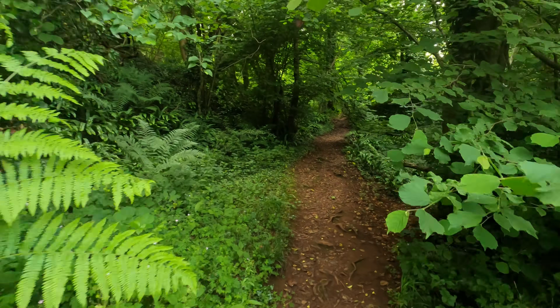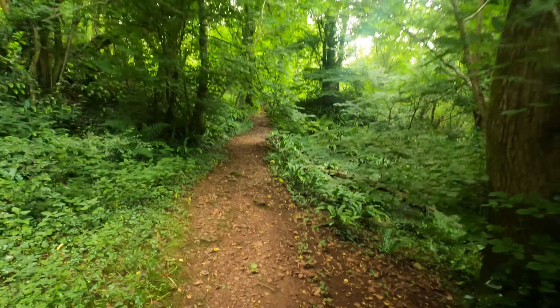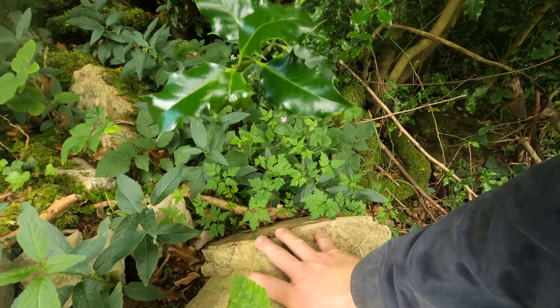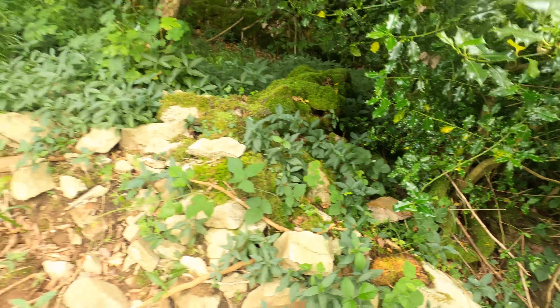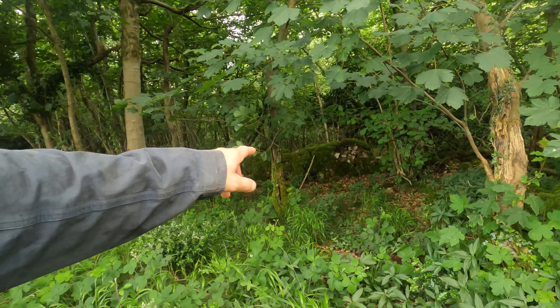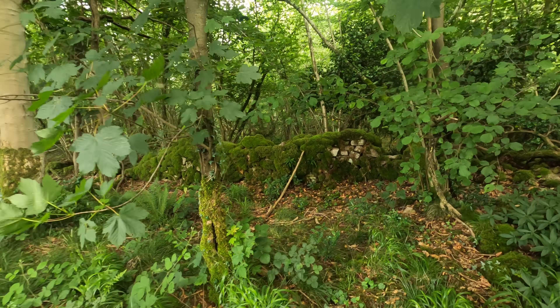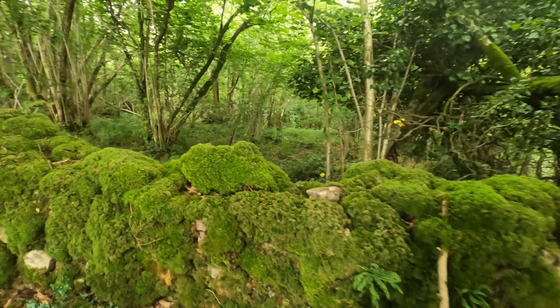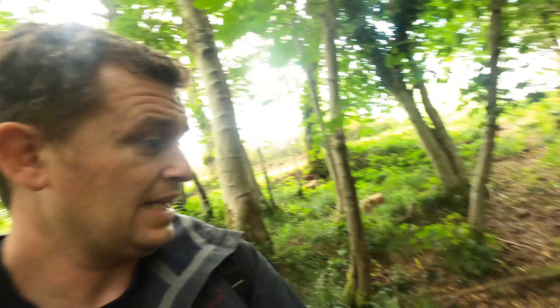I'm going quite a climb as I head up through this track - just look at all these amazing lumps of limestone. You can see why they call it the limestone link. It's been heavily mined up here. Look how old this dry stone wall is, and in fact this is exactly the sort of place I'd be looking to take a bit of shelter.